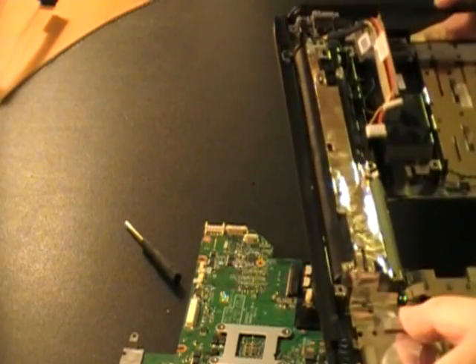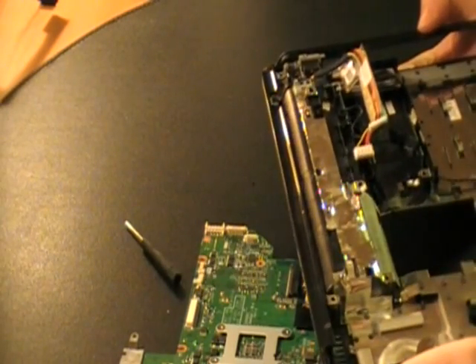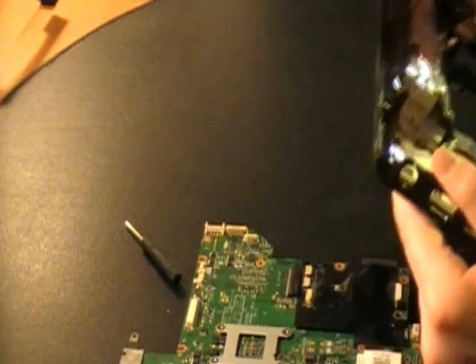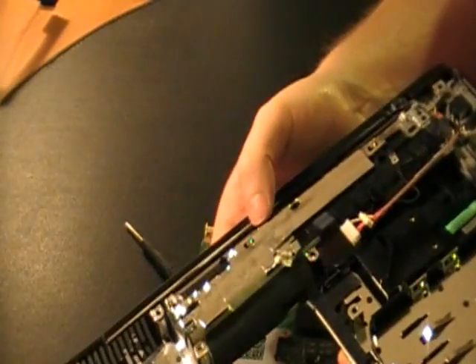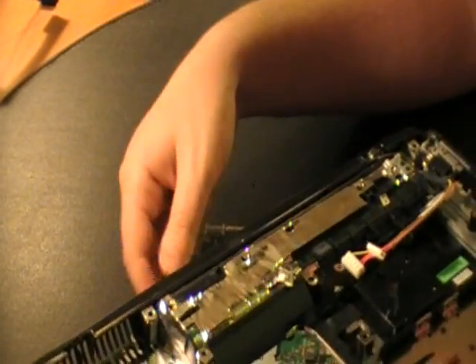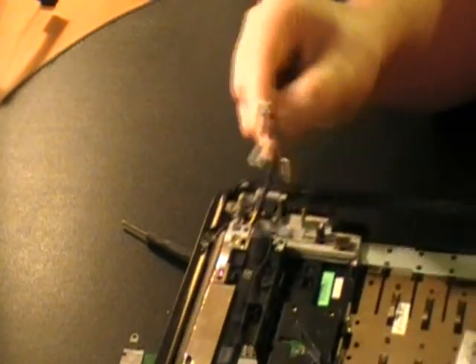There are some thermal pads in here just to try to keep the temperature down, it looks like. Oh, this is the battery attachment — here's power, here's your whole power.